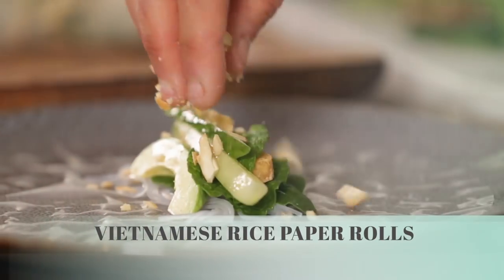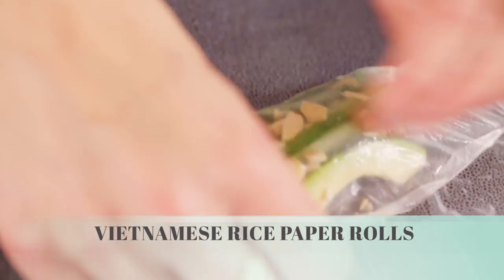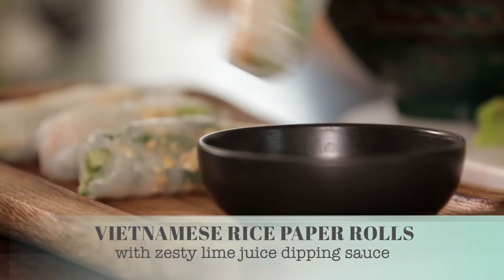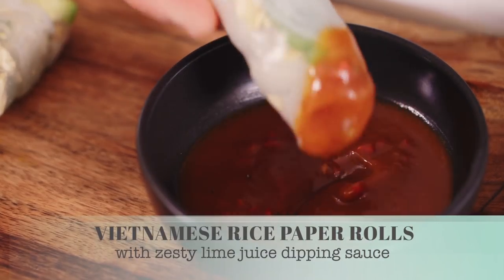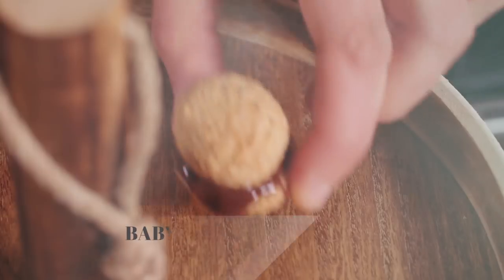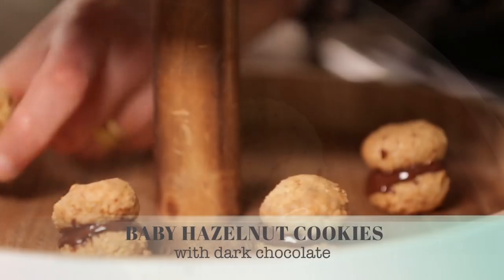We're not thinking about what we can't have but what we can have. Today I'm gonna show you how to make my favourite summer meal, Vietnamese rice paper rolls with a dipping sauce that's real zesty — it's got lime juice and chilli in there. We're also gonna make some little baby hazelnut chocolate-filled cookies.